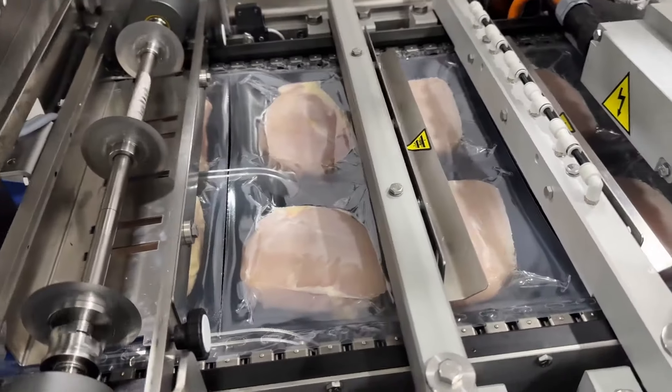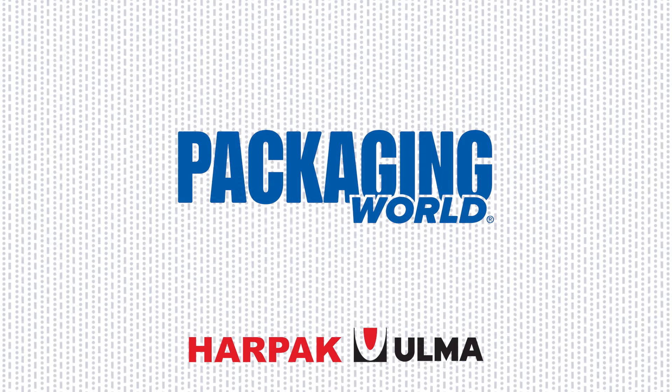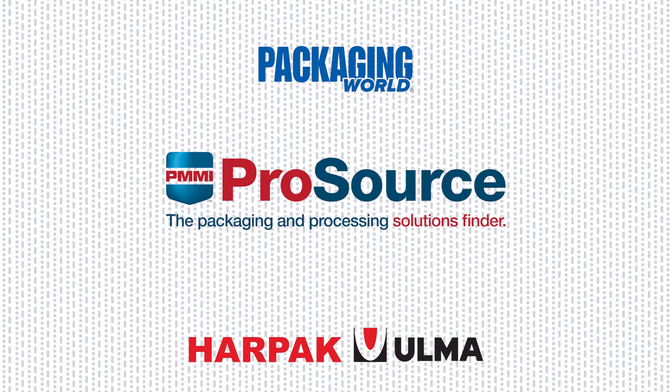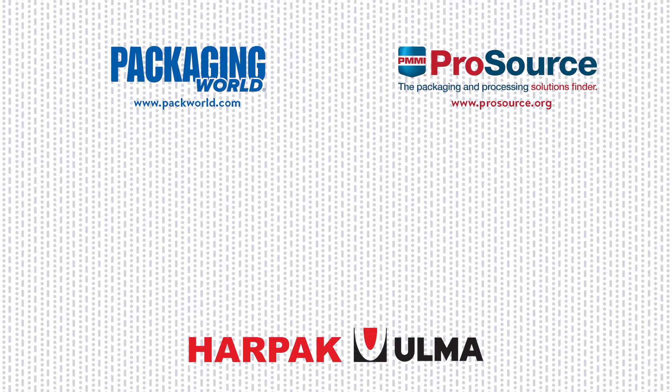We hope you enjoyed this overview of the various options for packaging proteins. For more videos on packaging machinery and materials, check out our Package This series on YouTube. To explore more packaging equipment, visit PMMI ProSource at prosource.org, a searchable directory with 1,000 packaging and processing suppliers. Thanks for watching.